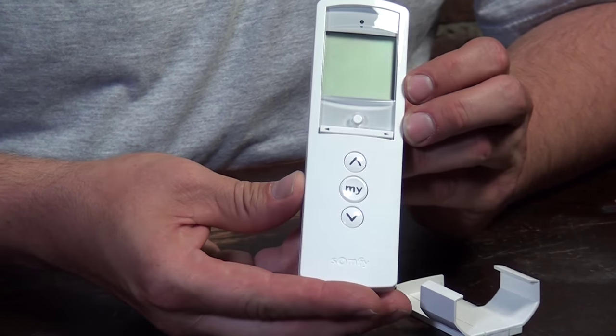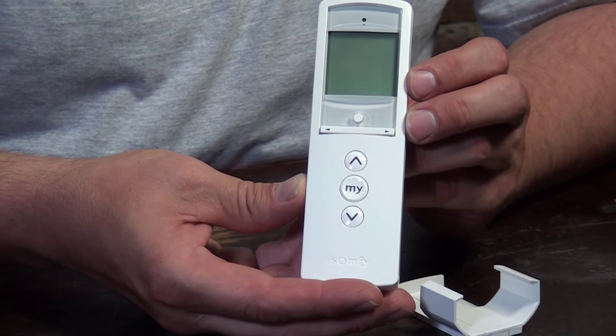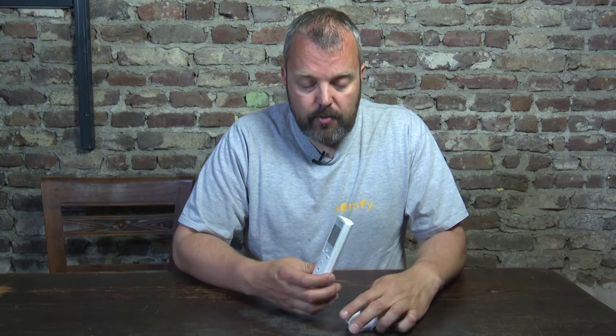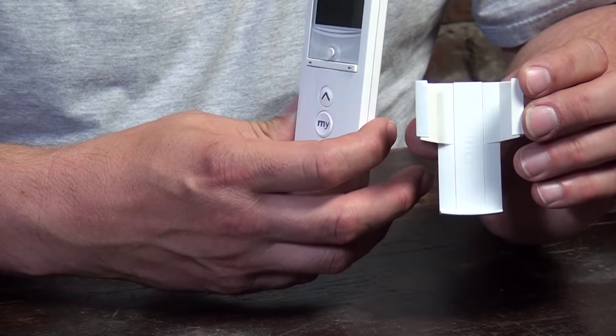This is the white version — there's also a silver version available, slightly more expensive, but this is the most popular one and sells the most. It comes with a small bracket if you want to mount it on the wall and have a fixed place for it, which is quite a handy option, but you can also just have it on the table.